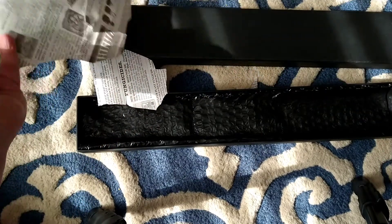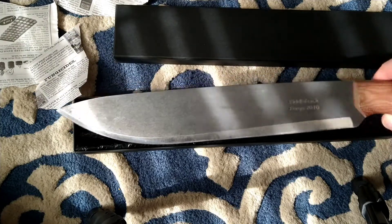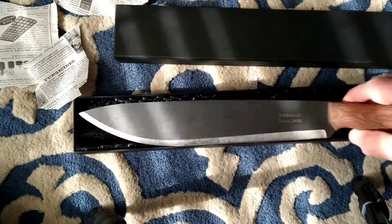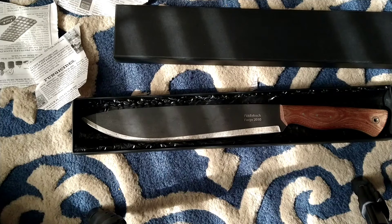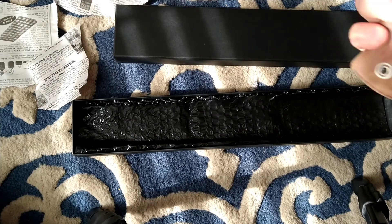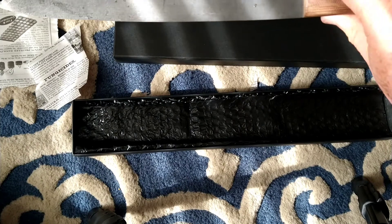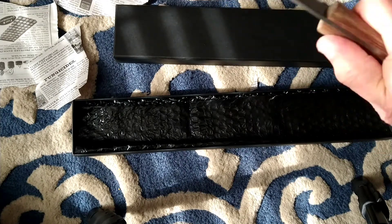It slices right through it like nothing — incredible. And it's been unused; you can see it's in perfect shape. I'm tempted to use it. It's got a great handle made from micarta and it feels great in the hand.